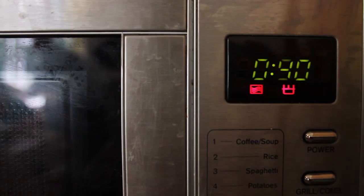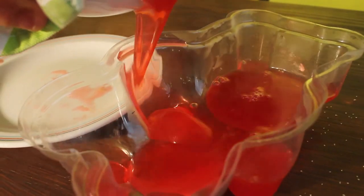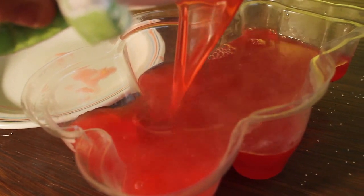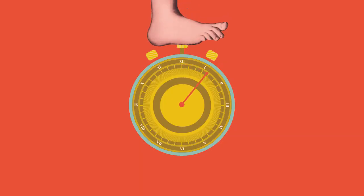Place it in the microwave for one minute, remove and stir again. Repeat this process until everything is dissolved, then pour into the mould. At this point you can line the mould with cling film for easier removal later. Pop the mould in the freezer for 30 to 45 minutes or until firm.